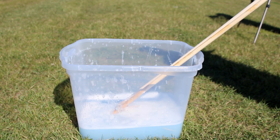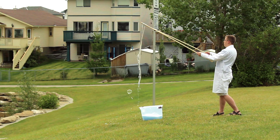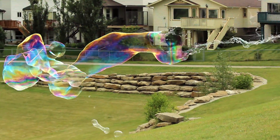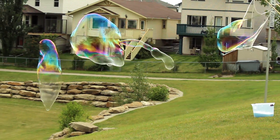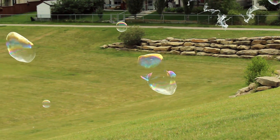With our bubble solution ready and our wand created, it's time to go outside. Dip the rope end of your bubble wand into the soap solution and let it sit for about 30 seconds so it can absorb as much solution as possible. When you're ready to make your bubble, slowly lift the wand out of the bubble solution, keeping the rope as close together as possible. Once the rope has been raised out, slowly spread apart the wooden dowels and allow the wind to blow giant bubbles through your wand. Smaller bubbles can also be created by spreading apart and bringing together the wooden dowels repeatedly. For best results, do this on a cooler day, or early in the morning or later in the evening.